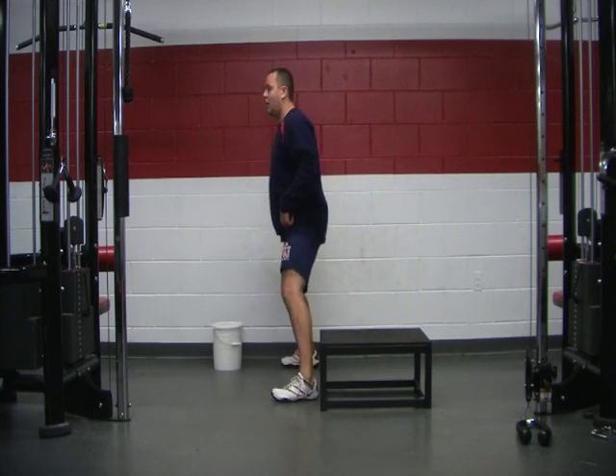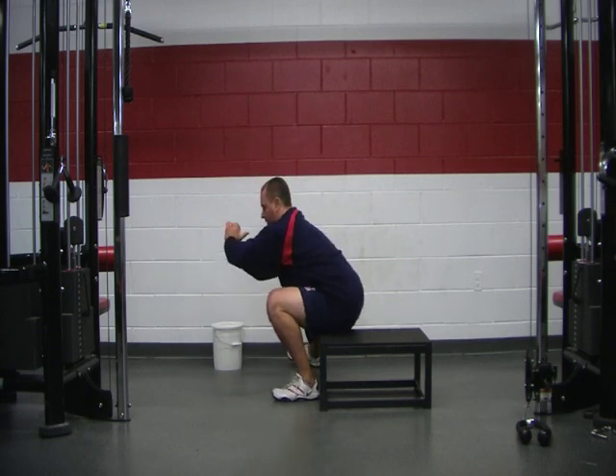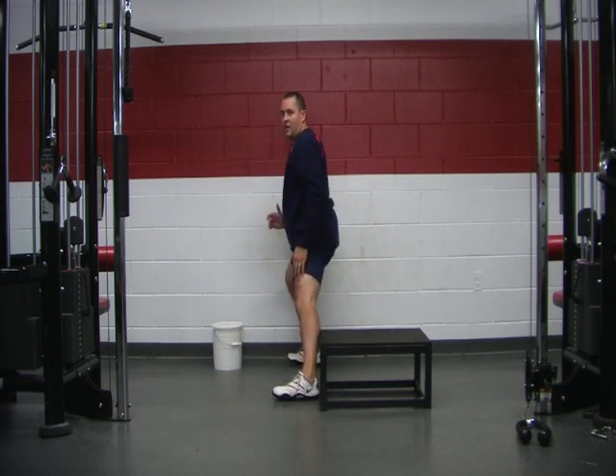From this angle: lunge down, chin up, chest up, touch the box, and drive off.